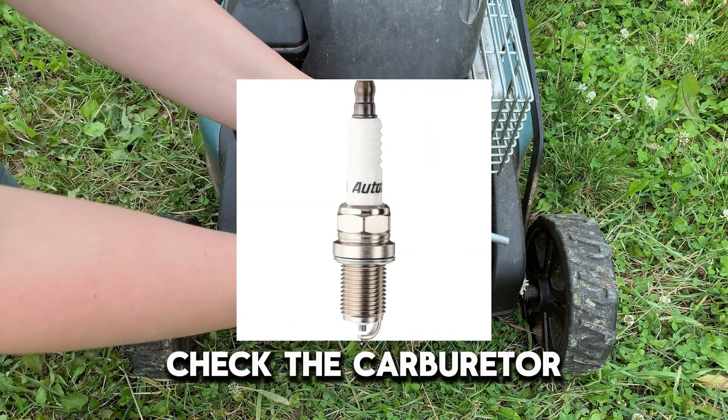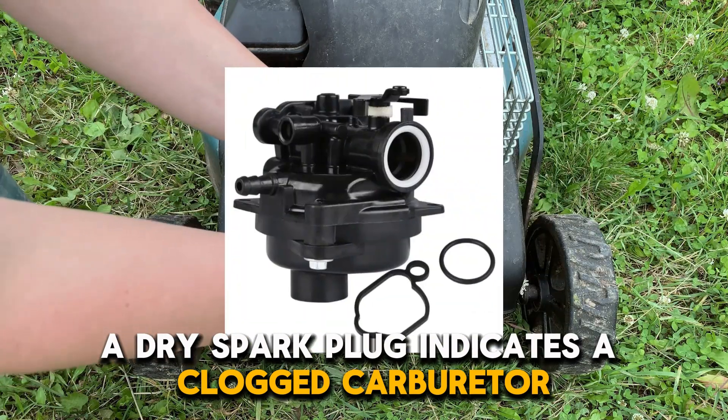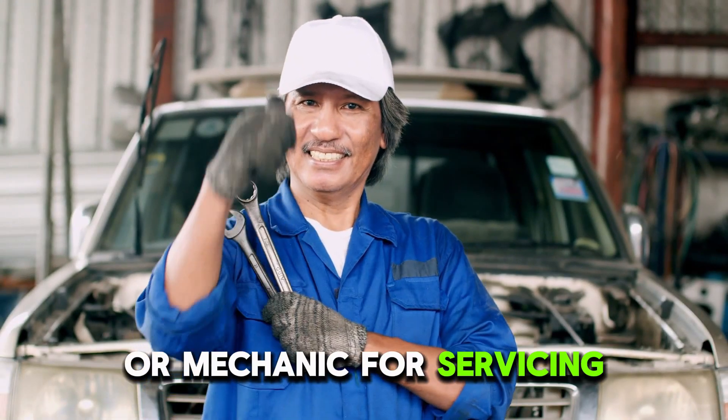Check the carburetor. As mentioned, a dry spark plug indicates a clogged carburetor. If you notice this, bring your lawnmower to a dealer or mechanic for servicing.